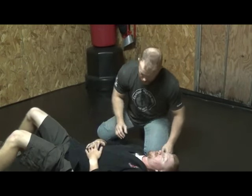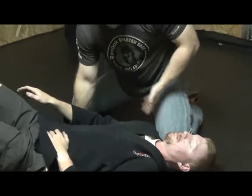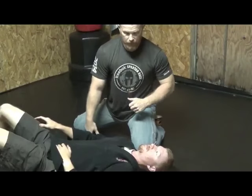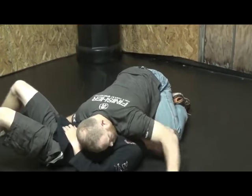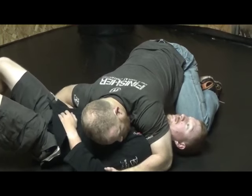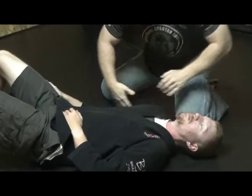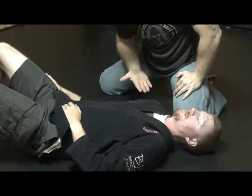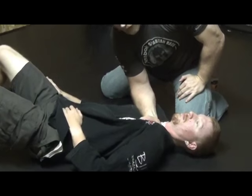Starting with the gi — after I get side mount, what I'm looking to do is get up into basically a 45-degree, like an upper mount type position, or a 6-9 position. I'm going to come in, keep my weight low, and then take this hand and slide it up underneath. I'm going to go palm up, looking to come in and grab the gi up in here.